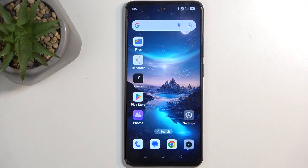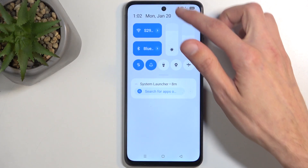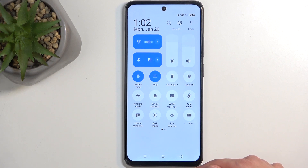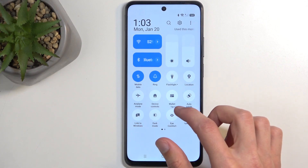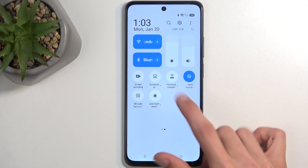To get started, let's pull down our notifications by swiping down from the top of the screen. Swipe down once more to extend the list of visible toggles and find the hotspot toggle. For me, it is on the second page right over here.